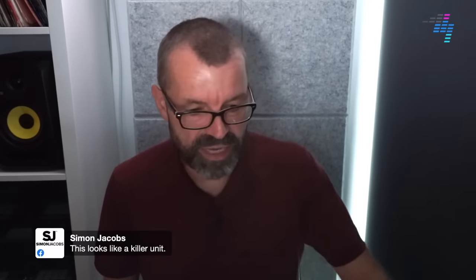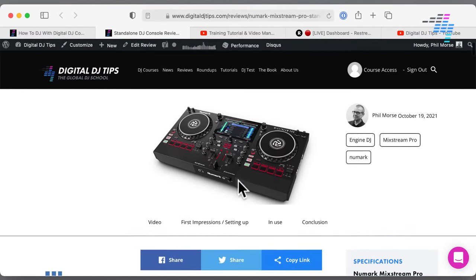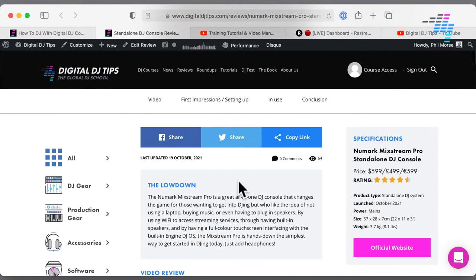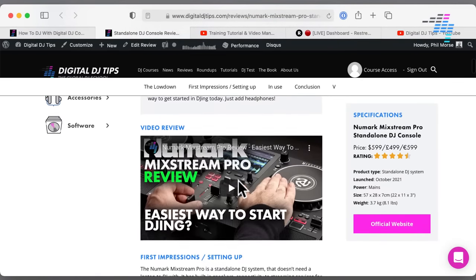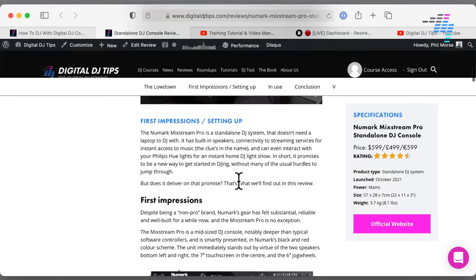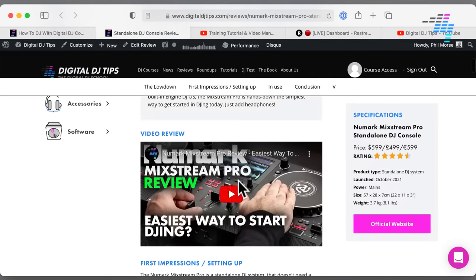This looks like a killer unit, says Simon. We have got a full review of this unit up on the website. We think it's a killer unit as well. It's not perfect, but it's a four and a half out of five from us. It's just the price point — coming in at $500, $600 — it's not an awful lot of money for a complete standalone DJ system.